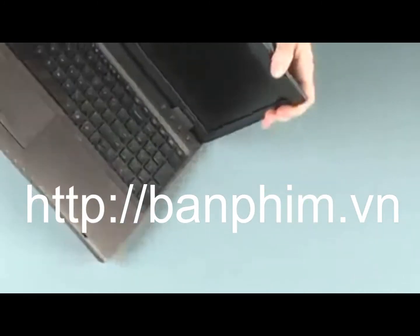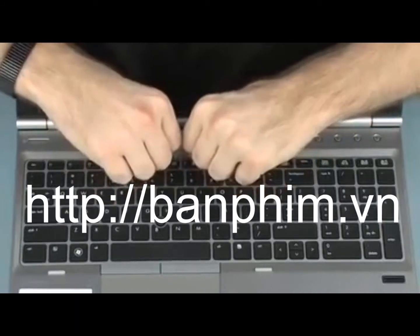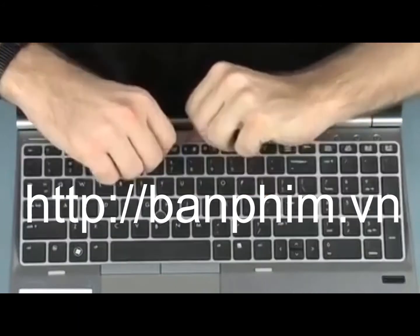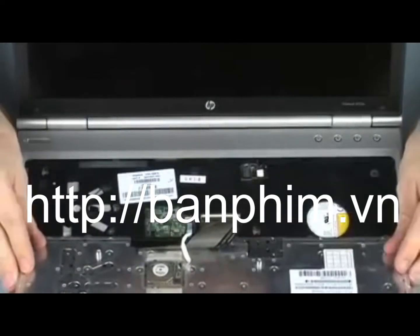Turn the notebook right side up. Lift the rear edge of the keyboard and rotate the keyboard toward the front of the notebook until you have access to the point stick ribbon cable and ZIF connector.